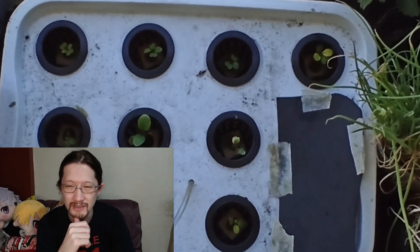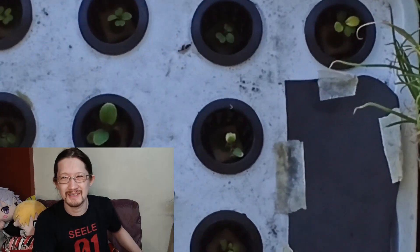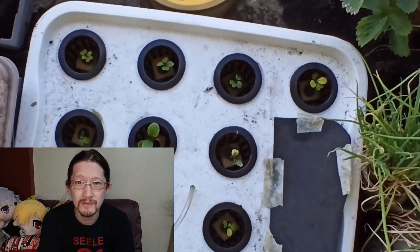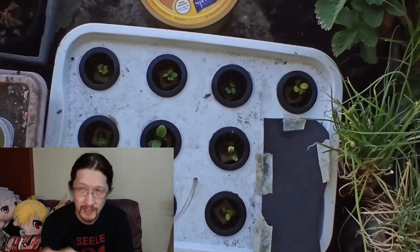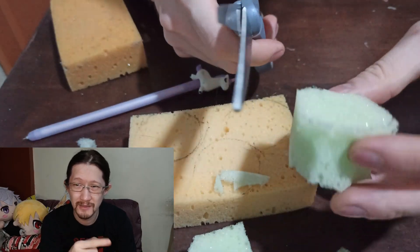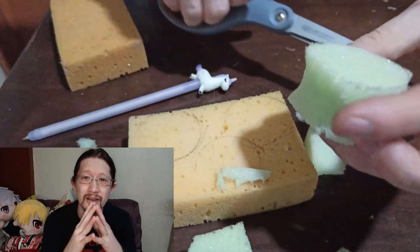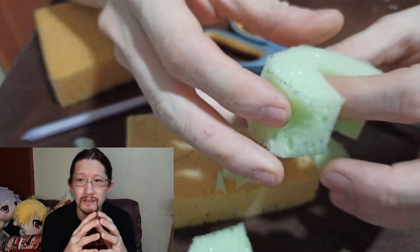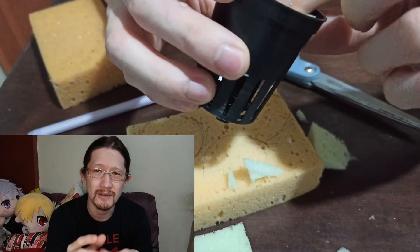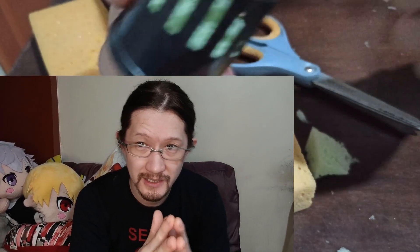Seriously, stay away from those square foams. If you want to use foam as a medium, use the kind that you just cut to snugly fit your net pot so there won't be any gaps. That way sunlight won't reach your hydroponic solution and you will not have algae problems.